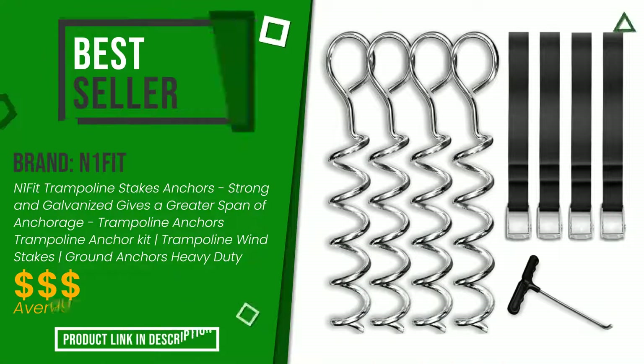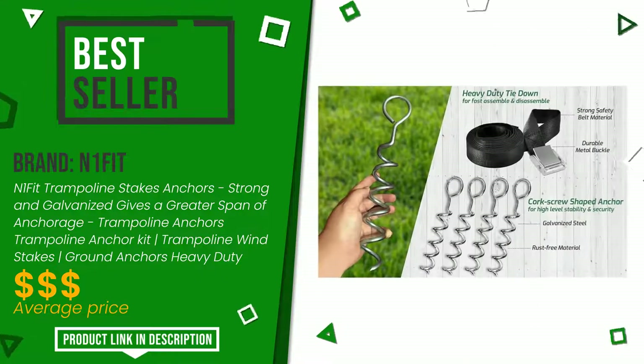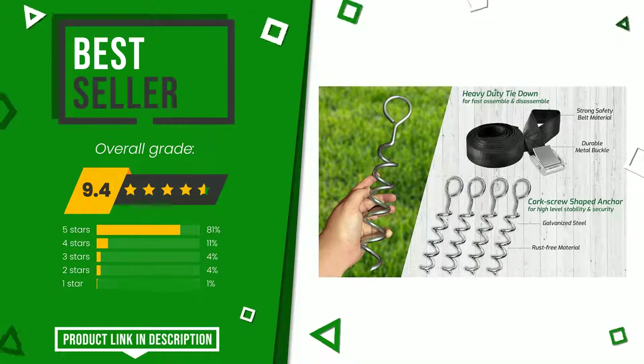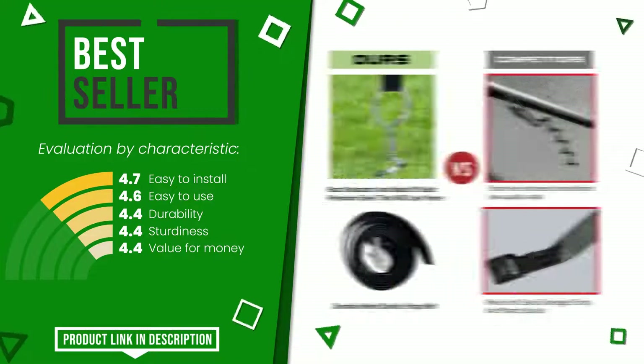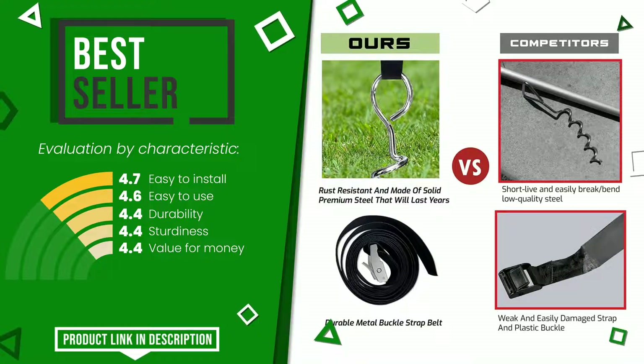This product made by N1 Fit earned a rating of 9.4 out of 10 total points online. It turns out to be the best seller. Its strengths are: easy to install, easy to use, durability, sturdiness, and value for money. At the bottom of the description of this video you will find the link to get more information or see the updated price of this product.